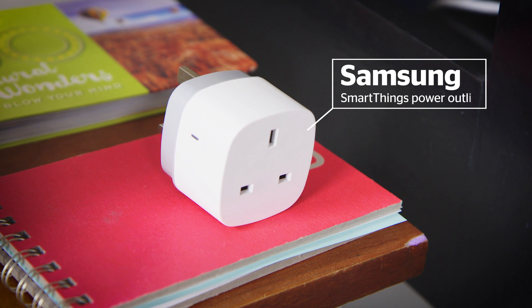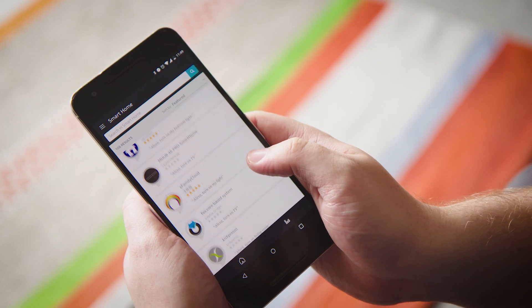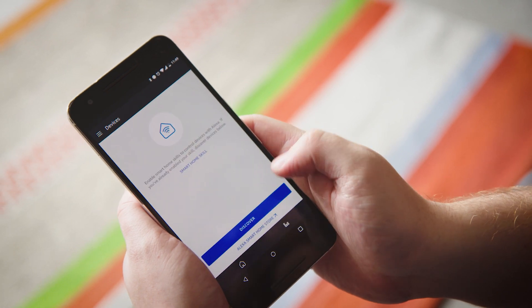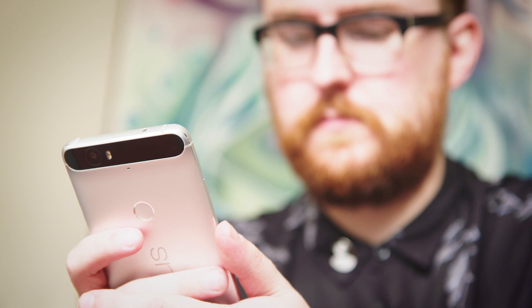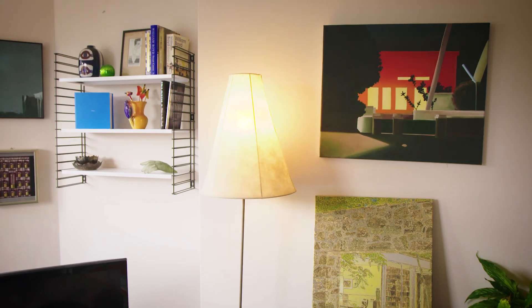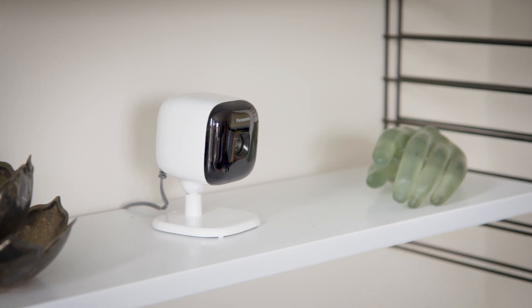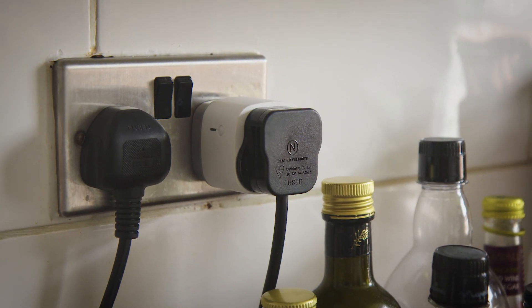If you have some smart tech already, then check that the hub you want to buy is compatible. The app is one of the most important aspects of a smart hub — it's how you'll be controlling your devices, so it can't be awkward to use or difficult to set up. Controlling a device with your smart hub app should give you the same functions as the dedicated app; in fact, a good smart hub should give you access to more by controlling multiple devices at once.